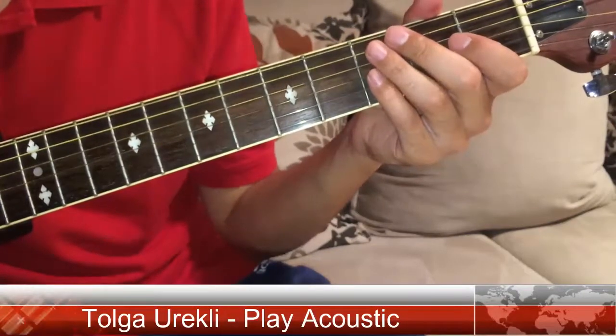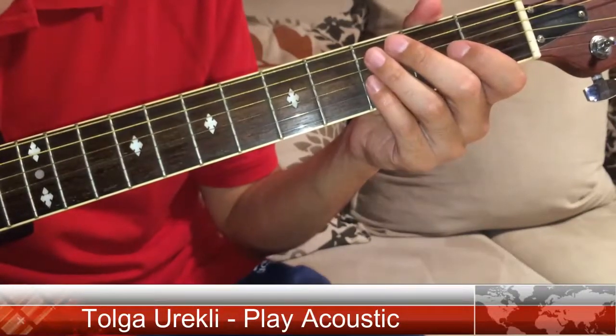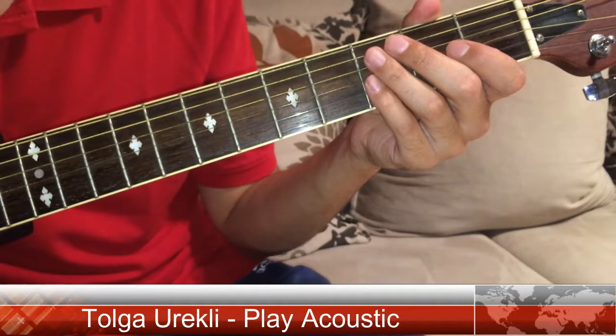Hello everyone, I am Tolga from PlayArchistic and today I'm going to show you how to play the D major chord.